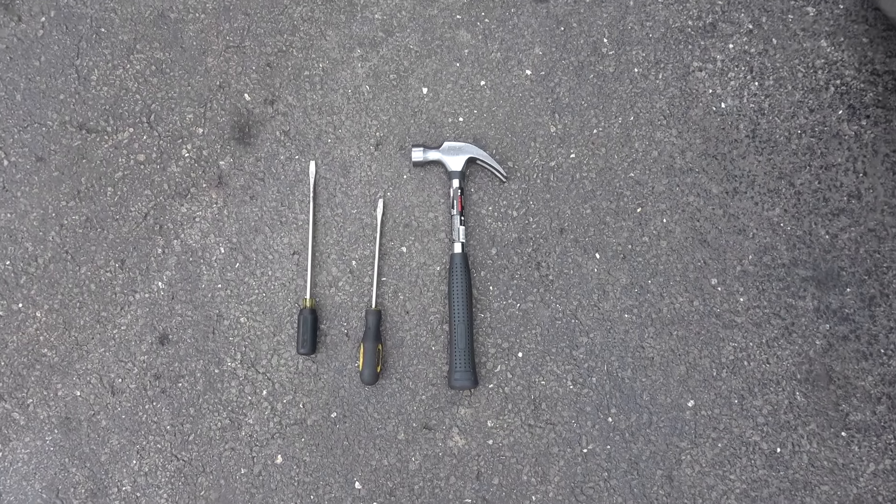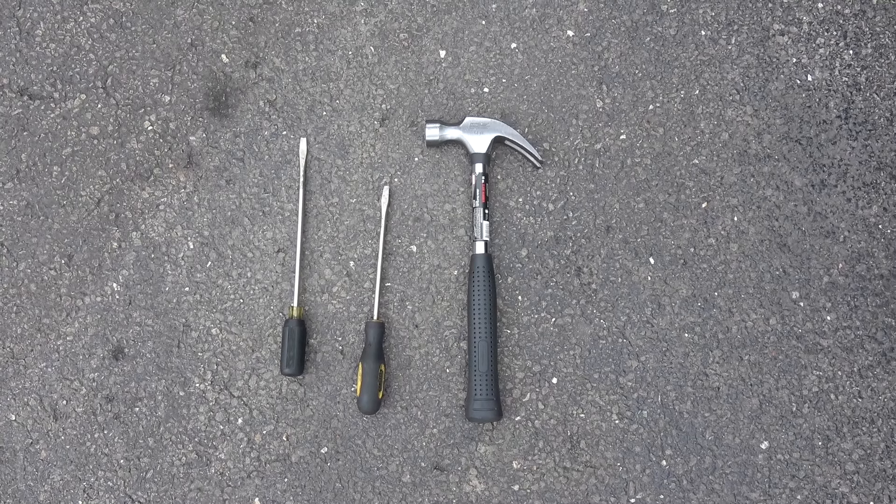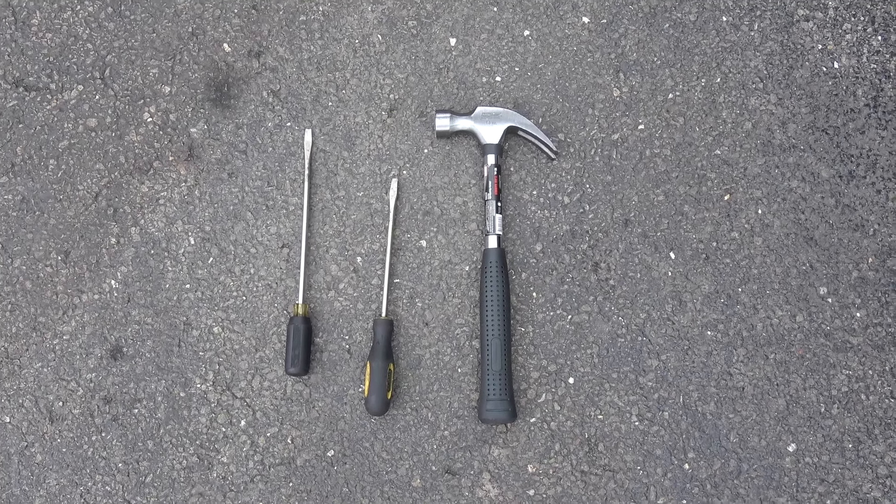The tools for this procedure we're gonna use are a hammer and two screwdrivers, so that's something every professional driver should have in his possession at all times.